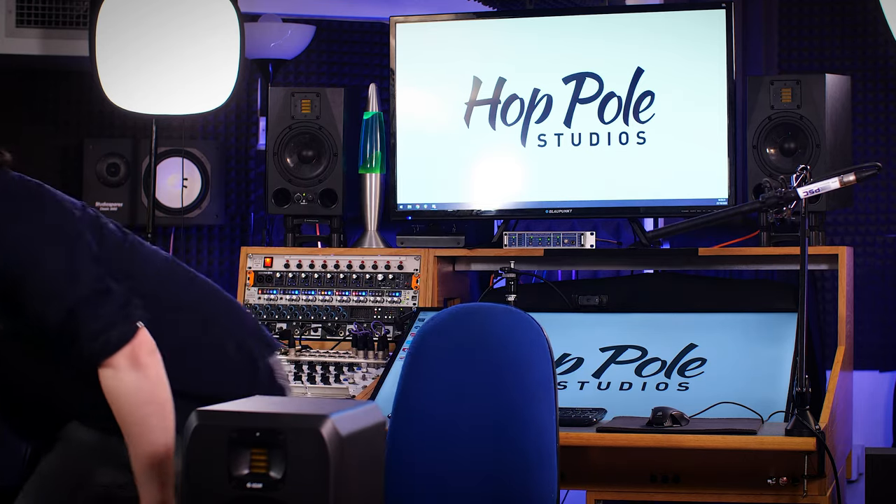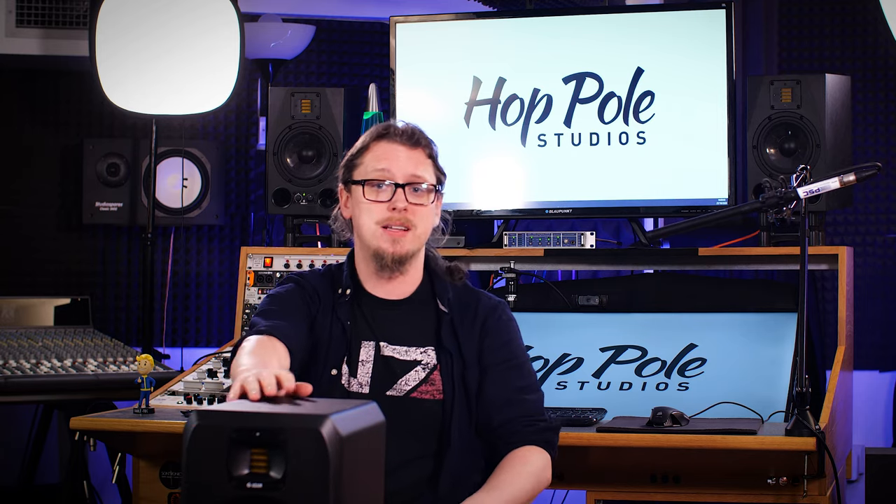What you want is a speaker that can absolutely blast whatever's not right at you so you are very aware very quickly, and that's where these come in. These have a far higher power rating even though I'm not going to be turning them up any louder than the A7X. The tweeter is exactly the same power rating at 50 watts - although this one has a pretty cool waveguide on there - but the woofer itself has a 300-watt power section.